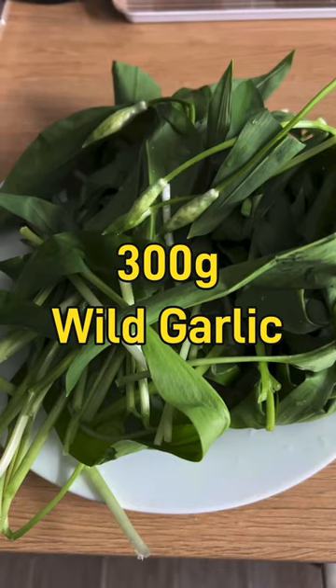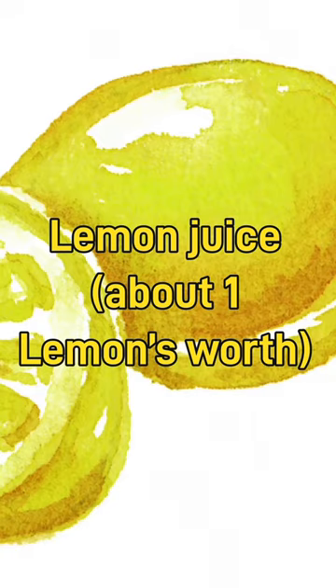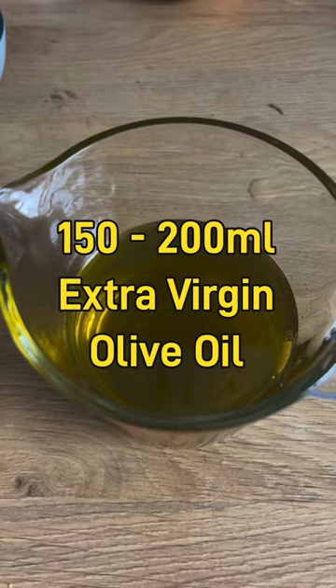I use 300 grams of wild garlic, 100 grams of parmesan cheese, 100 grams of pine nuts, lemon juice — either one lemon's worth or the approximate equivalent of lemon juice sold in bottles — and finally 150 to 200 ml of extra virgin olive oil.